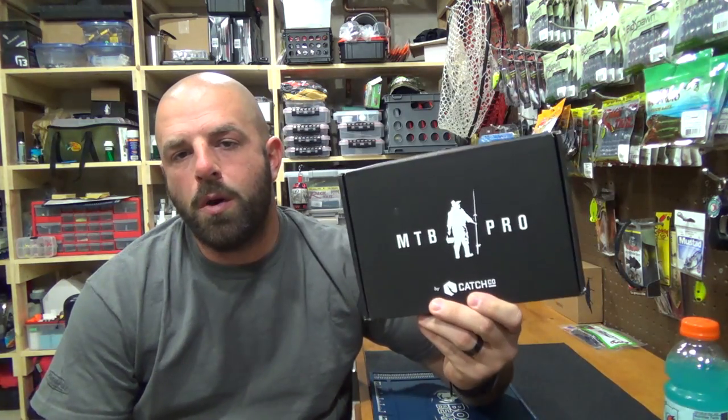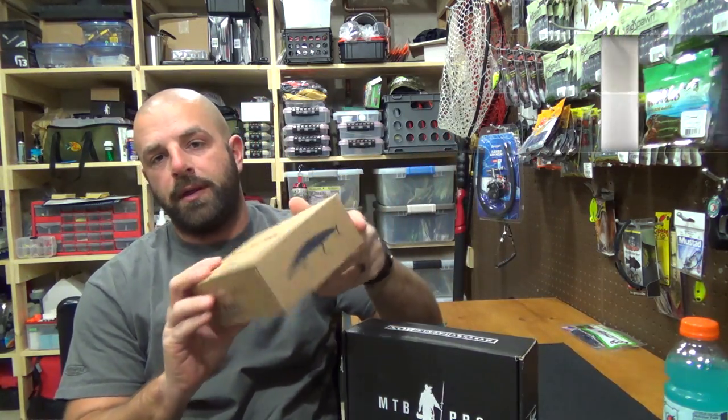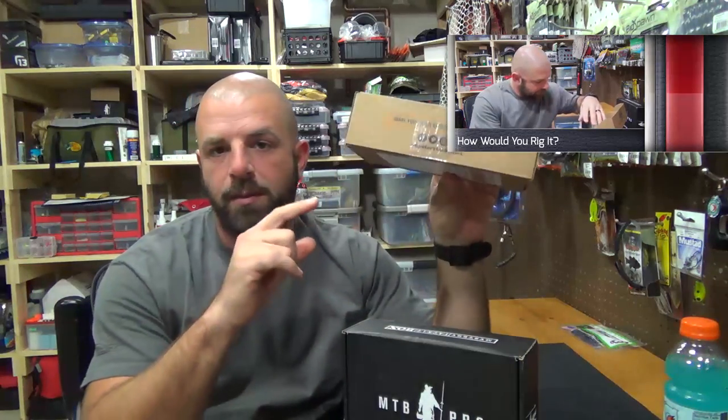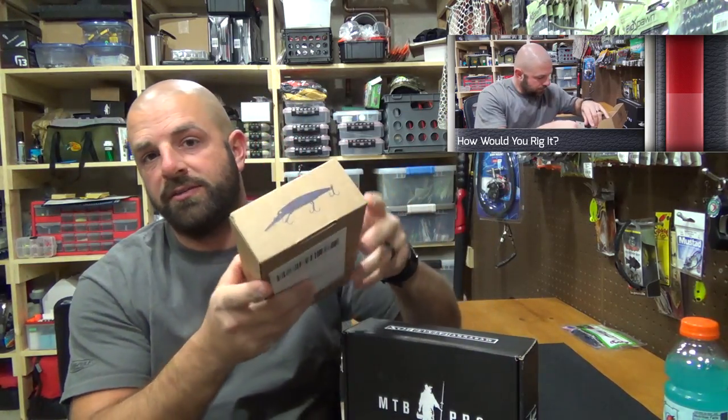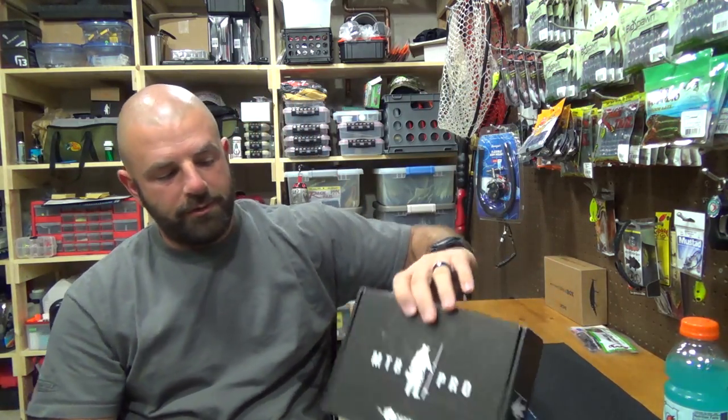Hey guys, what's going on? MTB Pro unboxing. If you guys haven't checked out the regular unboxing, definitely check that out. In that video I went over all the gear that I would use for the baits in the box. I'm going to do the same with the baits in this box. So if you guys like that, let me know in the comments and I'll continue to do that with each video. Let's get right into it.